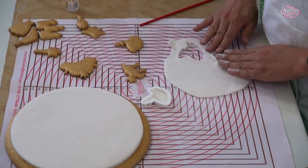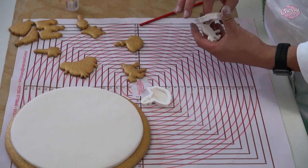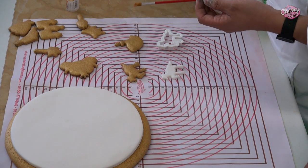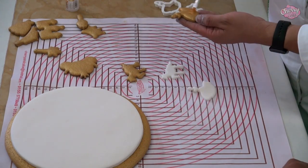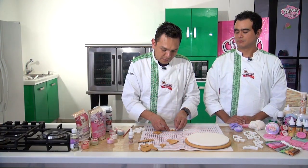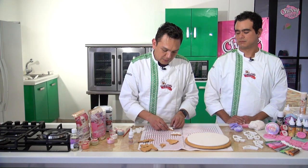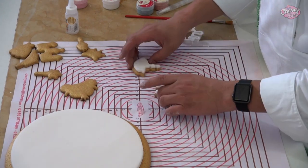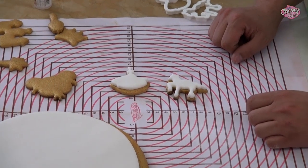Ya tengo extendido mi fondant; voy a cortar con mis moldes de princesas la pieza en fondant para colocársela a mi galleta. En este caso corté a la princesa y voy a cortar al caballo, porque podrían ser los que representan mayor grado de dificultad. Ya que las corté con mucho cuidado, voy a presionar con mi dedo y sale la pieza en fondant. Todo es delicadamente: si la cabecita no me sale, trato de empujarla con la punta de un pincel. Tomo mi pegamento de Mavey Grand Chef, centro la pieza en fondant, le doy la forma fiel a nuestro cortador y lo podemos extender. Así continuamos hasta cubrir todas las galletas de nuestro kit de princesas de Cherry and Cake.